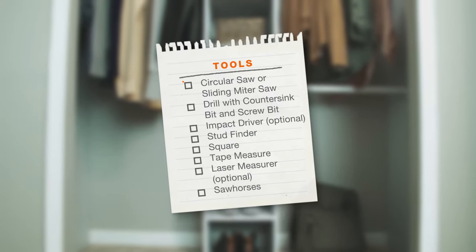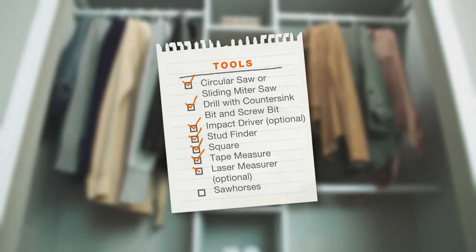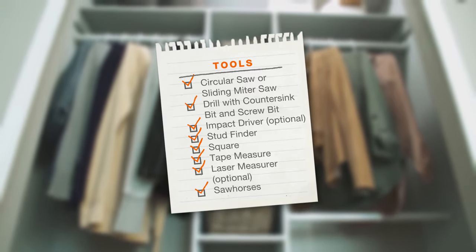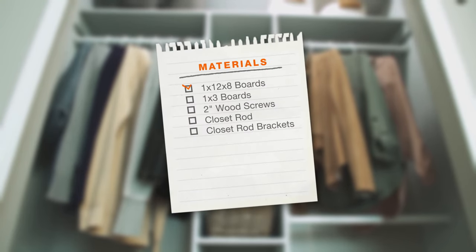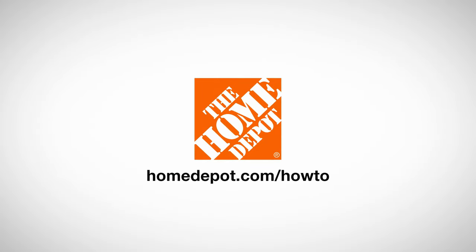Here's what you'll need. Good luck and thanks for shopping at The Home Depot.